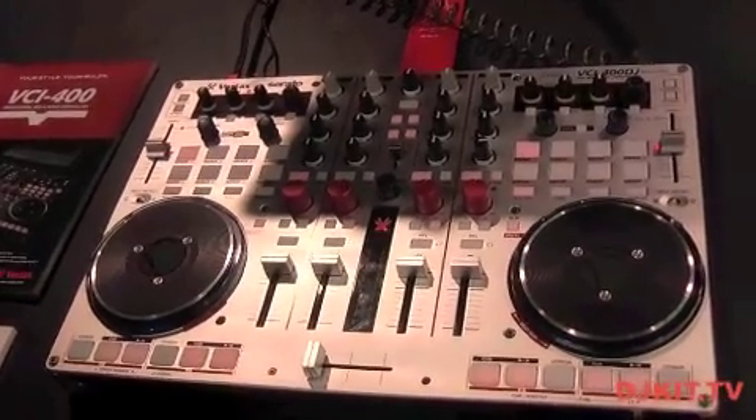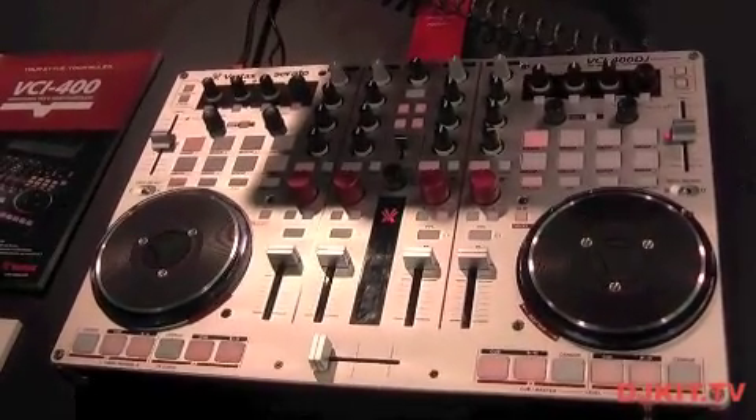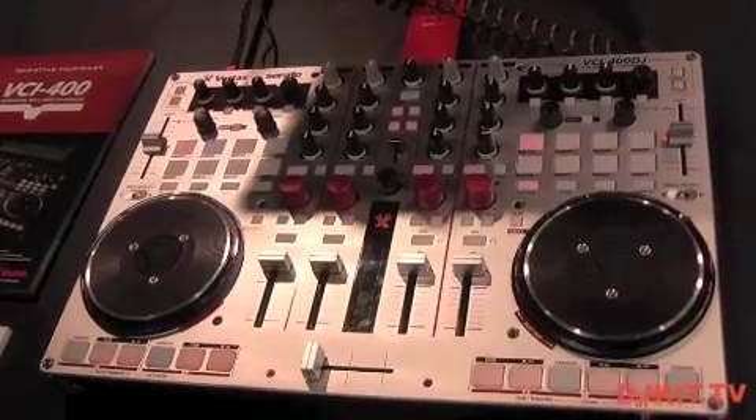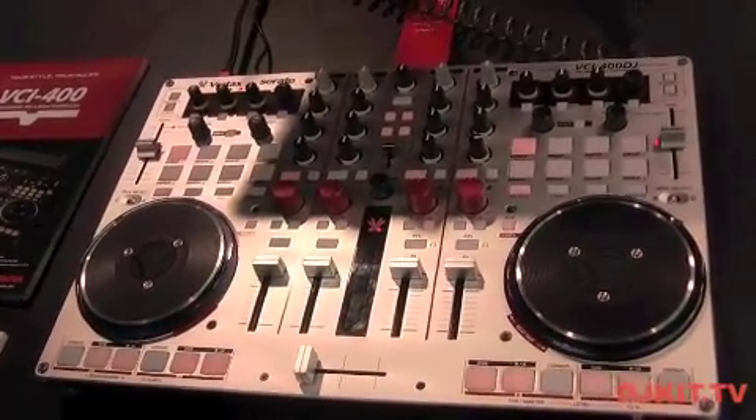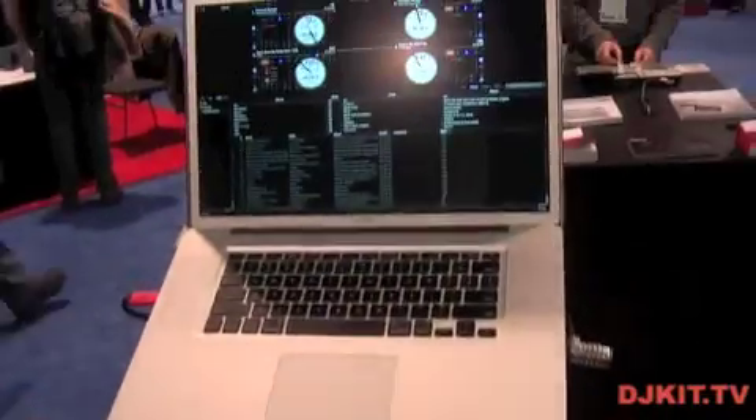This is the overlay of the VCI 400, and it will be available in the next month or two. It supports Serato DJ and will be available soon on the market.